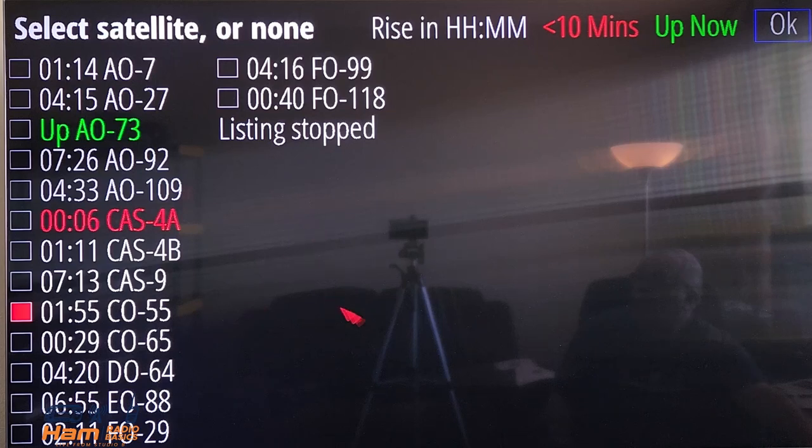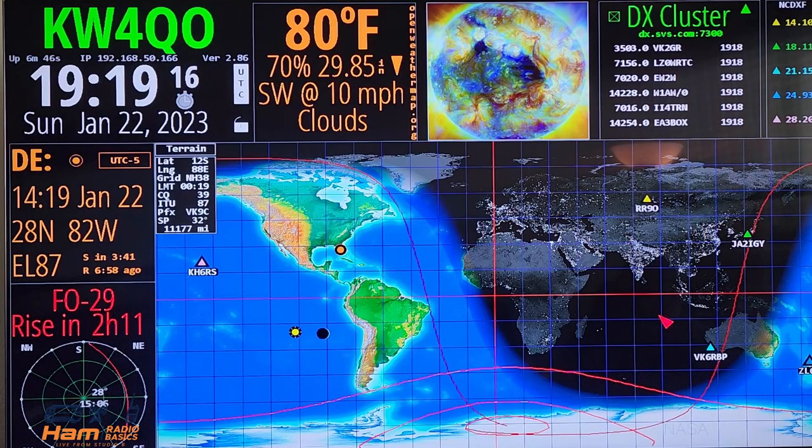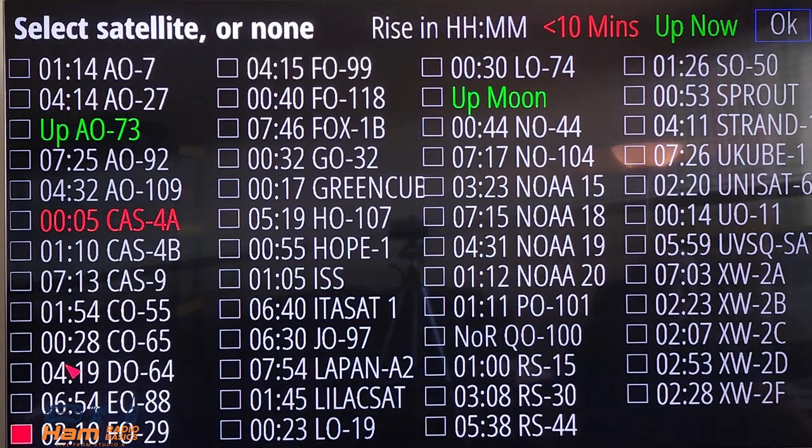Here is where you can change your satellites. One thing you need to note is that you need to wait for the satellites to show up from the system — it does take a few minutes to do that. We're going to go ahead and change the satellite to F029, and it will show up down there in the lower left-hand corner. We're going to go back and see if we've acquired more satellites, and we do have more satellites in there.